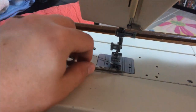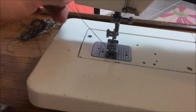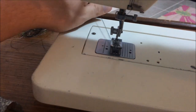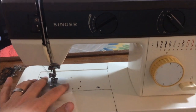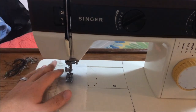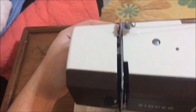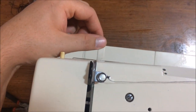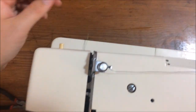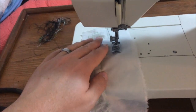I just take my scissors and pull it to the back. Then we have our test piece of fabric here. There's a latch right on the back — we're going to push that down, which lowers your foot right on, and then we're going to press our foot pedal.